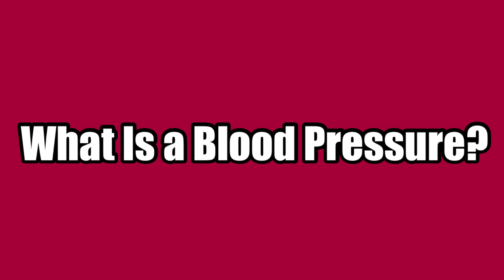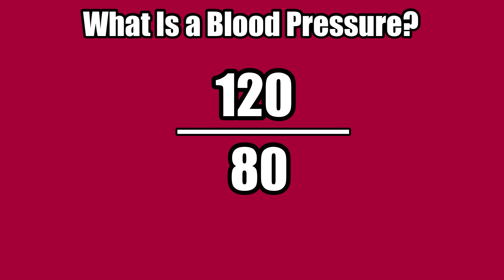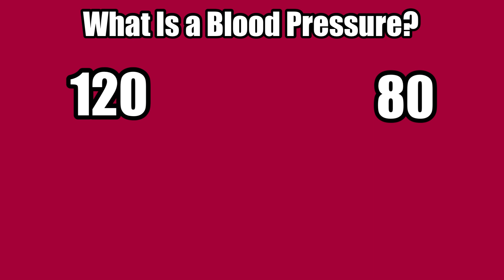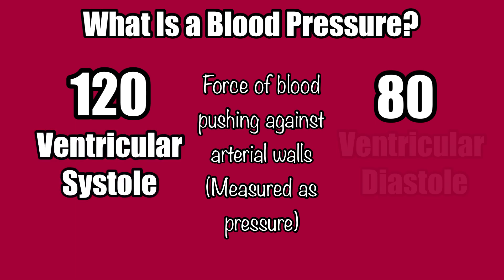What are you reading when you measure a blood pressure? On first glance, the results present in what looks like a fraction — 120 over 80. But it's not really a fraction. It's two different measurements of pressure in the body as they relate to the force of blood pushing against the walls of our arteries. This takes place during two separate phases of a heartbeat, ventricular systole and ventricular diastole, and that gives us the top and bottom numbers, respectively.